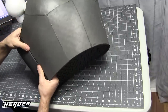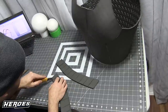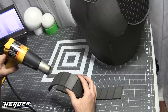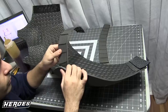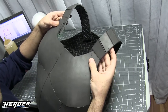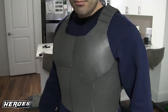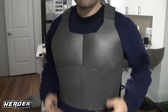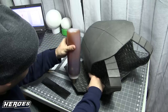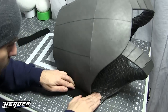Take the straps, draw on some lines, score them lightly with a knife, then use a heat gun to make the lines pop for detail. Glue the straps in from the back, put the armor back on, and measure where it gets snug — glue it there. Then permanently attach the velcro onto the armor once you've figured out the strap size.